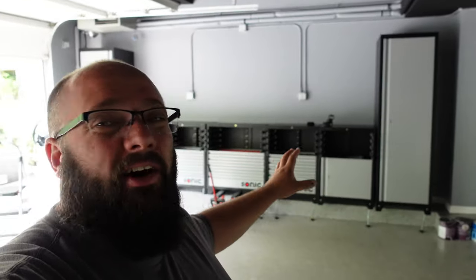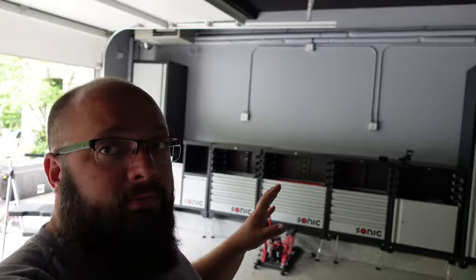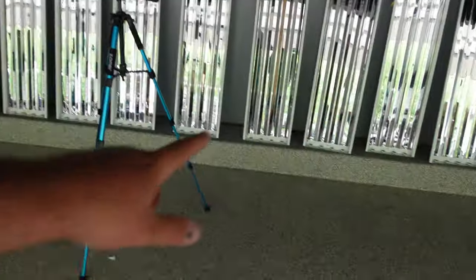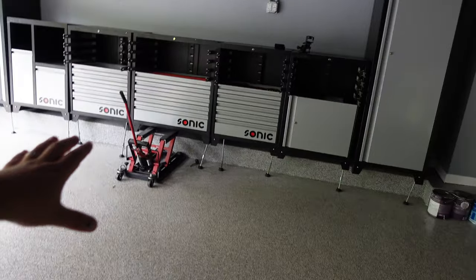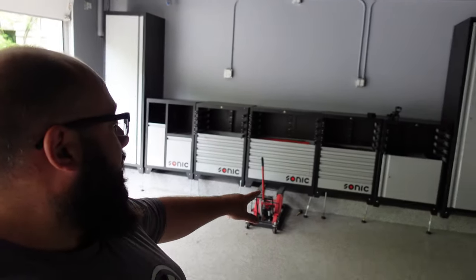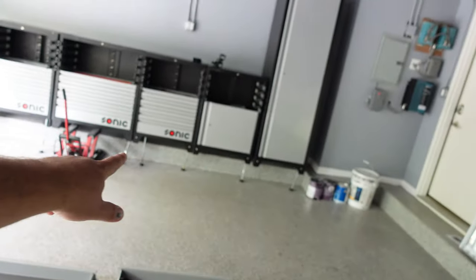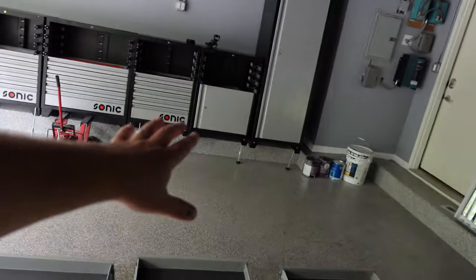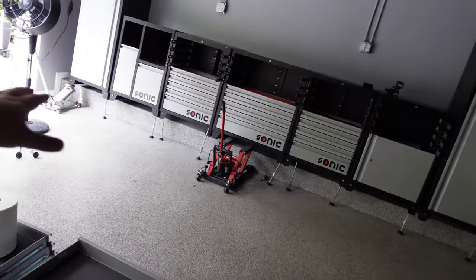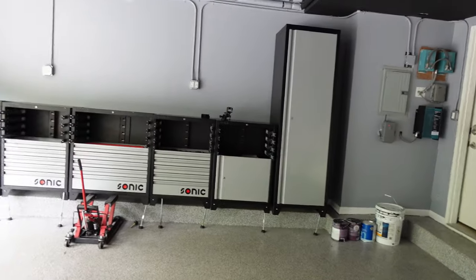Right behind me are my Sonic MSS cabinets. They are made to floor stand, but I have this weird concrete ledge around my garage, so I actually can't have them floor mount. I've had this garage cabinet setup for about a year and a half now, and I have these leg extensions, but they actually catch a lot of dirt, debris, and dog hair. So I'm removing those and I'm just going to wall mount these cabinets.